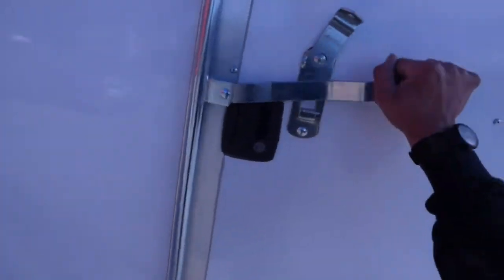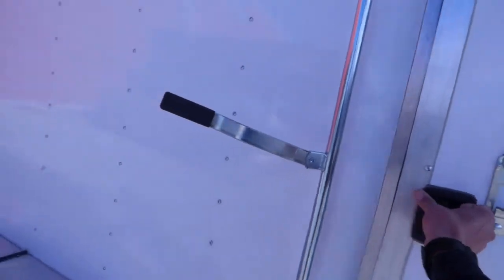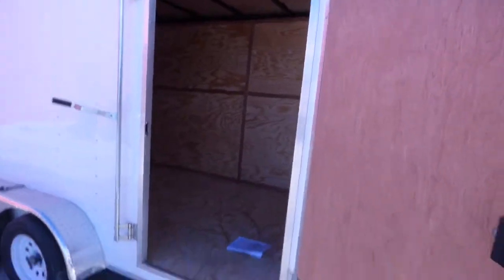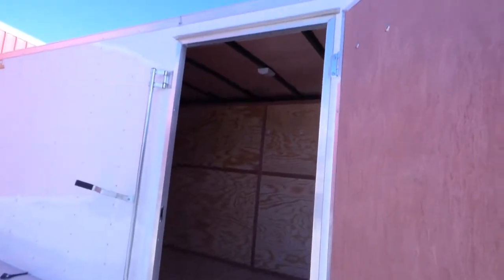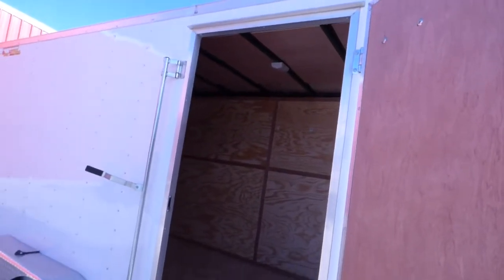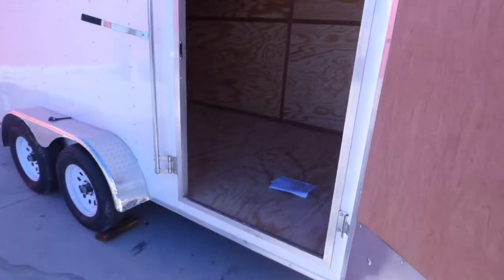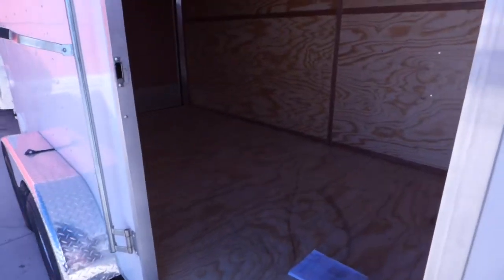Our door goes almost the full height opening. This is a seven foot three interior height — you can see it goes up about as much as we can. This is a 37 inch door opening; our prior model had a 36 inch door opening. We've got plywood on the floors and plywood on the walls.